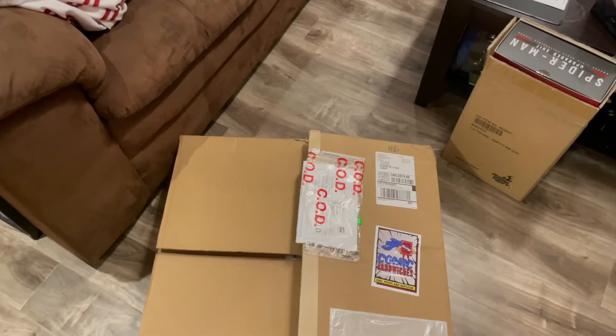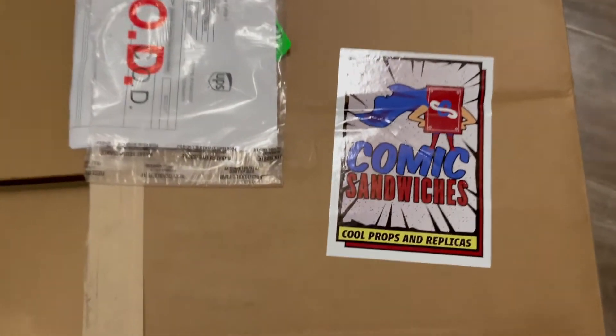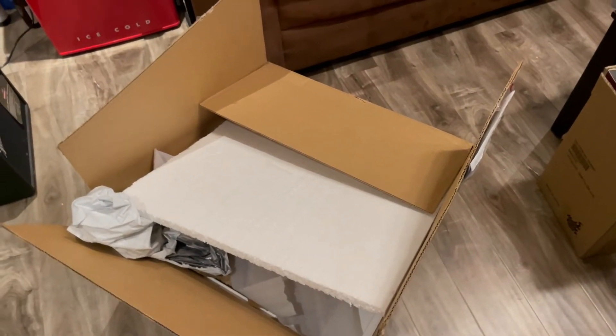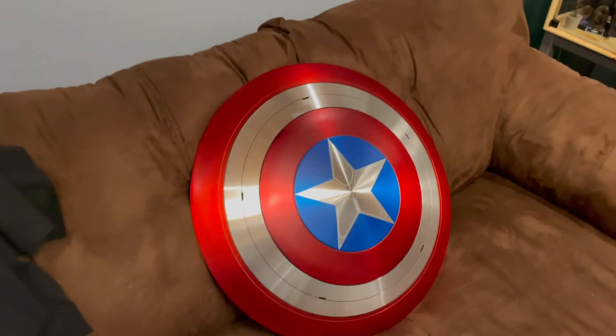Let's have a look at the box it came in. This is the box the shield comes in — it's nothing fancy at all. The fanciest part is the little sticker on there that says Comic Sandwiches. Inside it was just some styrofoam to protect it along the way and a bunch of paper. At first I was a little disappointed — why isn't there an art box? But then I realized I've got a lot of art boxes from all my Hot Toys and collectibles and I don't need another one. It's just something extra to hold on to — if my house ever caught fire it's just one more item that'll burn. So I got over that pretty quickly.